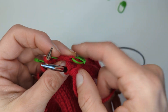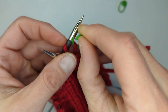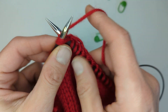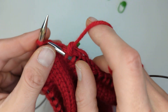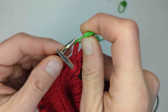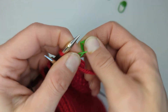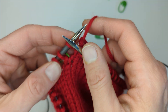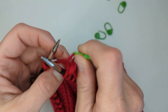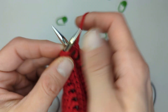I'm inserting my right needle into both those strands and knitting them together. Then we're going to do it again: pull on the stitch marker, put the loop on the left needle, remove the stitch marker, knit those two together. Pull, place — making sure I didn't split the yarn — remove, knit together. And then pull, place, remove, stitch together.